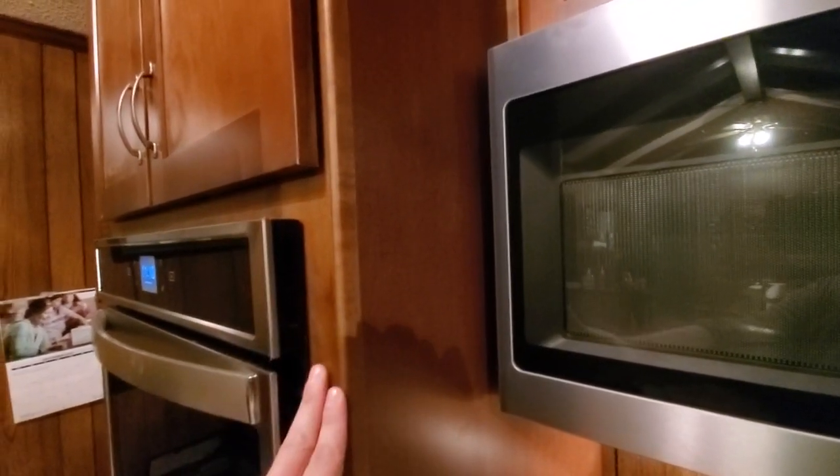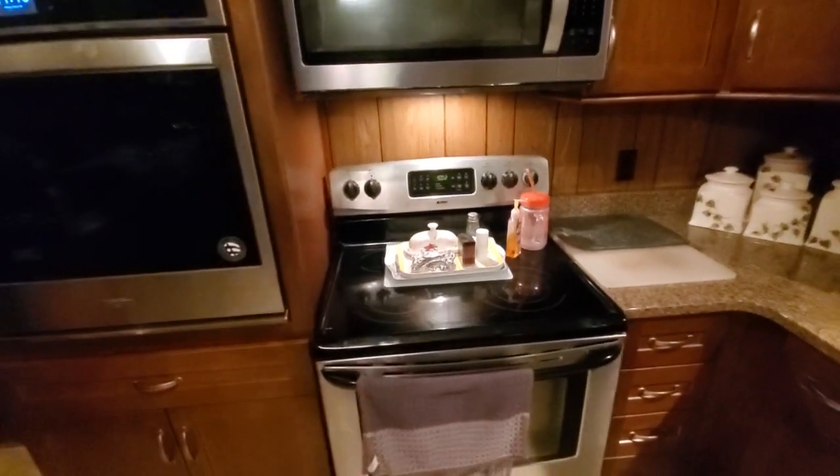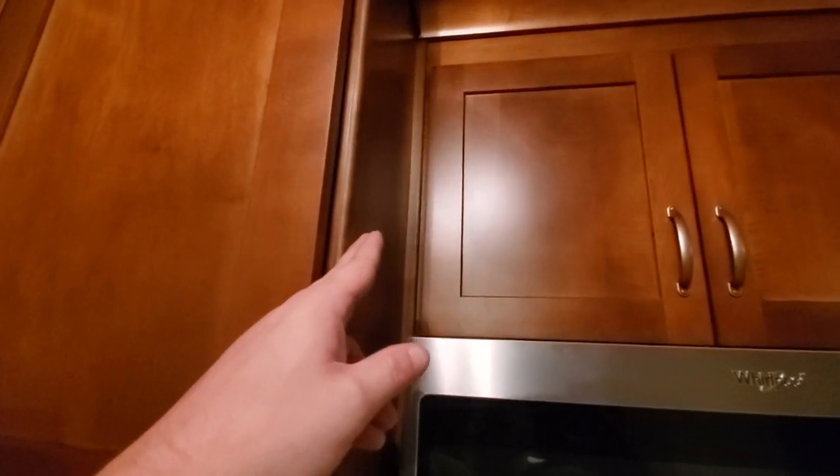It looks completely unfinished like I didn't even touch it, so the scribe is there to help cover that up. It runs all the way down the side of the stove — I took the stove in and out to nail it on, so I know for a fact this stove still fits. A three-quarter filler was put in along with some scribe.